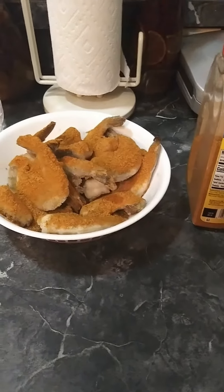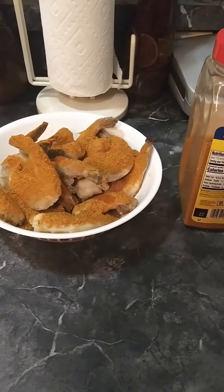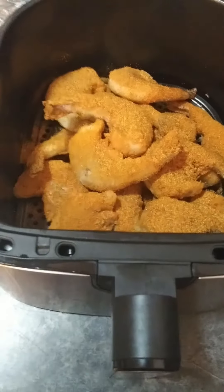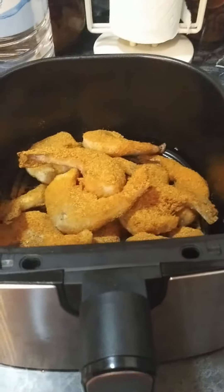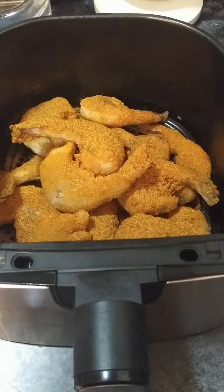I'm gonna toss it around, throw it in the air fryer, and then let you guys see what it looks like. Catch you later — bam, there it is — and we're gonna put it in and see the after.